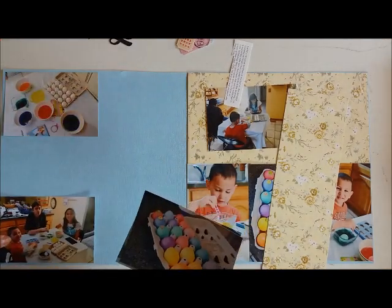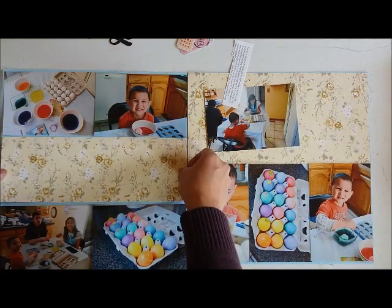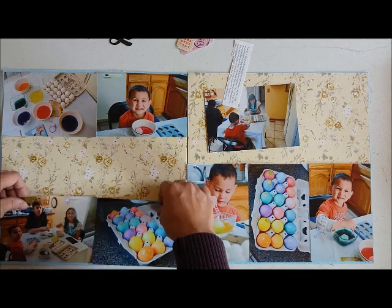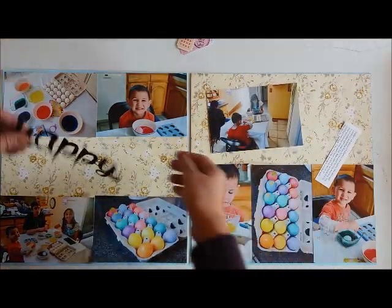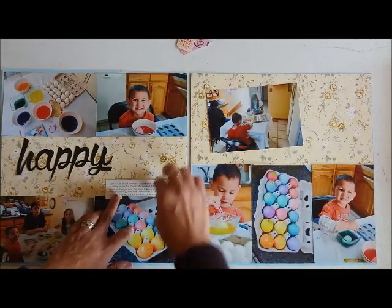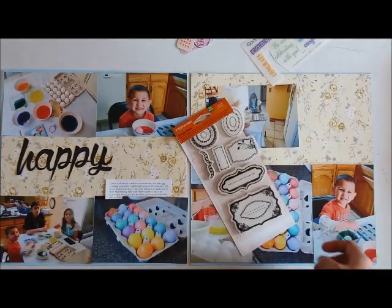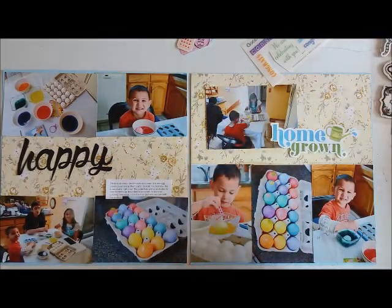As always with my double page layout, since I do tend to scrapbook a lot of photos, I start by laying my photos first to see where everything is going to go, and then I piece together the page with pattern paper. I had one more picture but couldn't find it at this point, so I'm going to move some other things around.